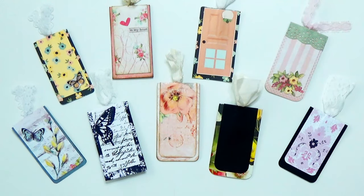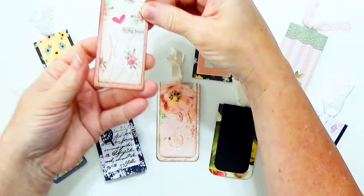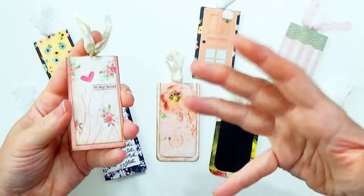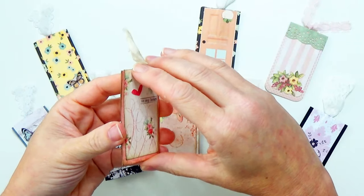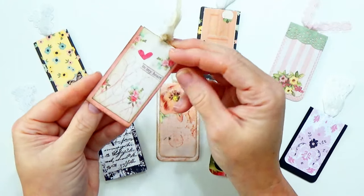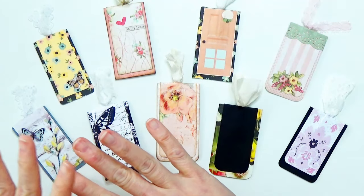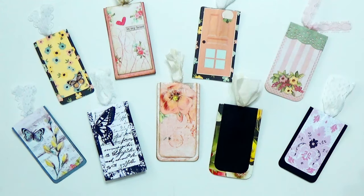What are they? They're altered paper clips that you can use as bookmarks. And if you don't read actual books with book pages anymore, they make a great little piece of ephemera to include in your journals or junk journals.